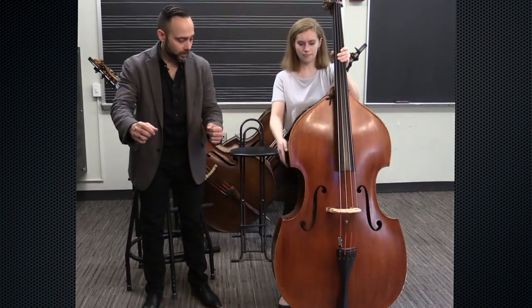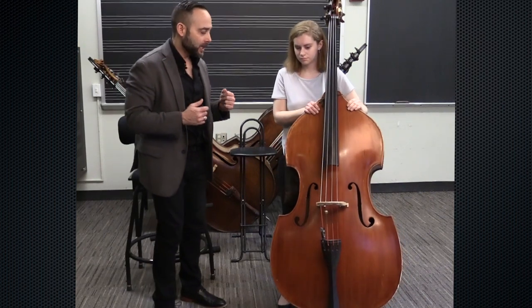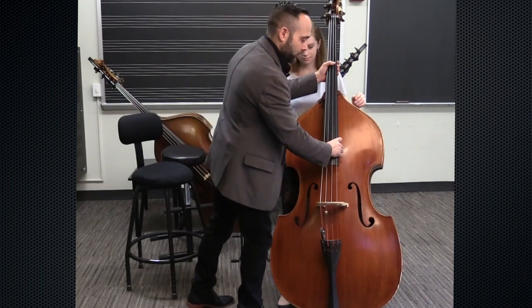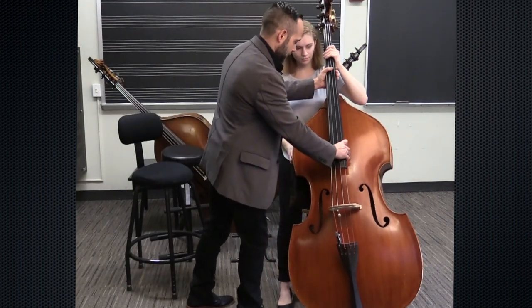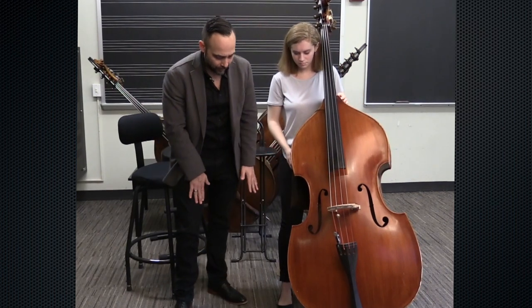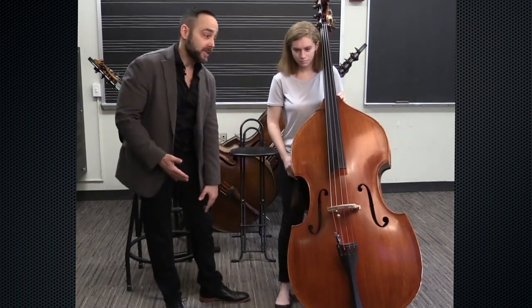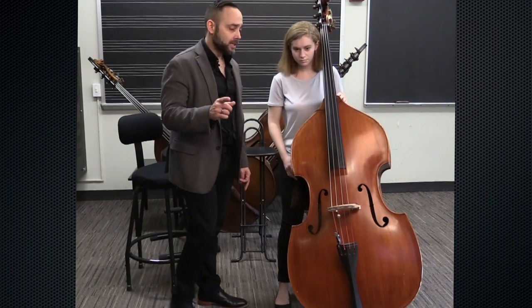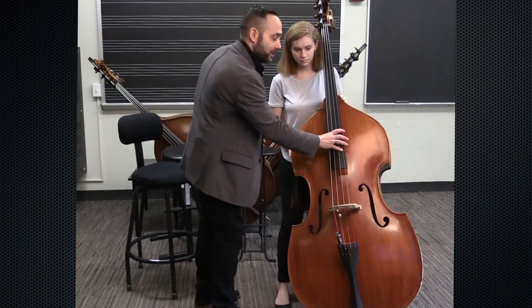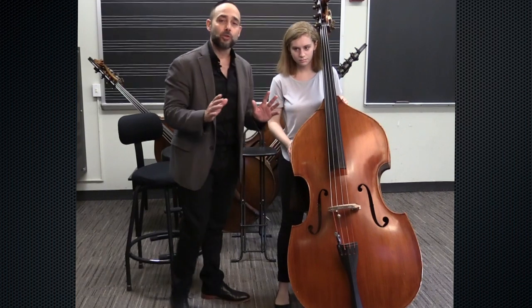Now take the bass and put it in front of you, holding it with both hands. Good — now bring it back in towards your body. The bass is actually touching on the inside of her right thigh just a bit, and it's resting on her left knee. If the knee were down too low and she tried to play, the bass might fall back — that's why it's important to make sure you have enough support with your left knee.